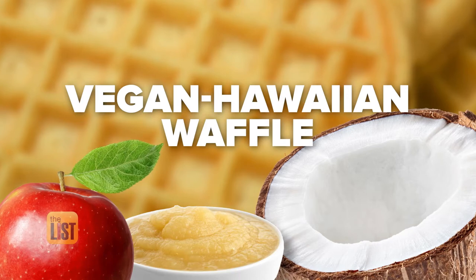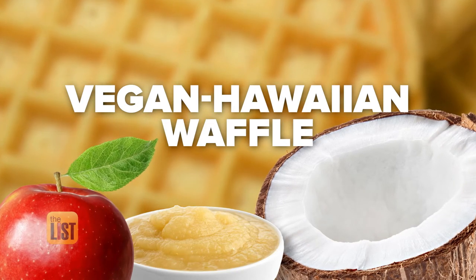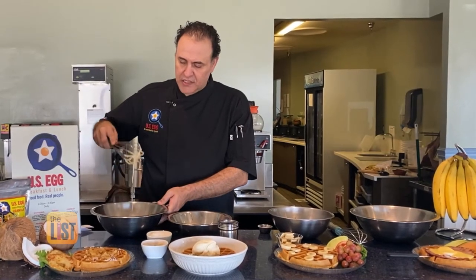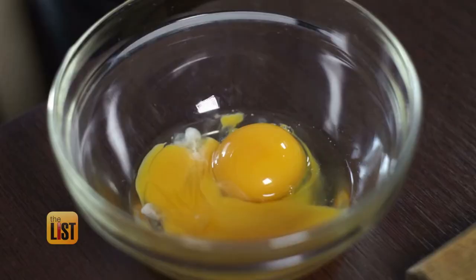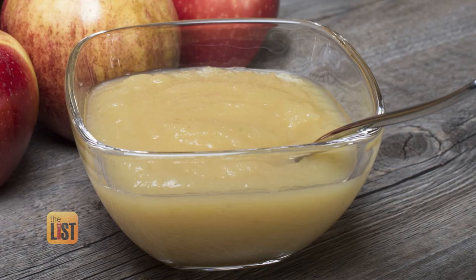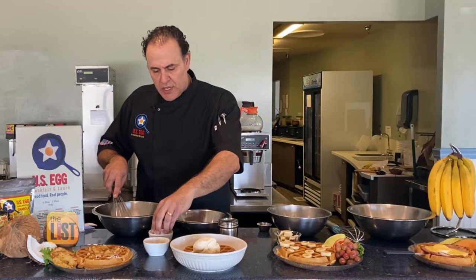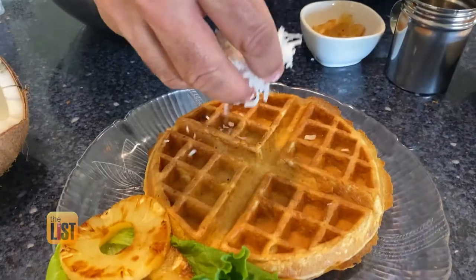Next we're switching it up with a vegan Hawaiian waffle, so get ready to substitute a couple of ingredients in the batter. It's really important to have the right consistency — you don't want it too thin, you don't want it too thick. To make it vegan, switch out the egg with a quarter cup of unsweetened applesauce, and instead of regular milk, chef says go with water. Put your shredded coconut right into the mix and make sure you mix that in really well.